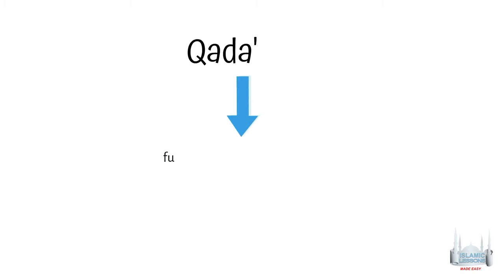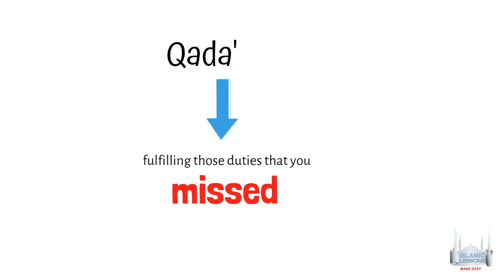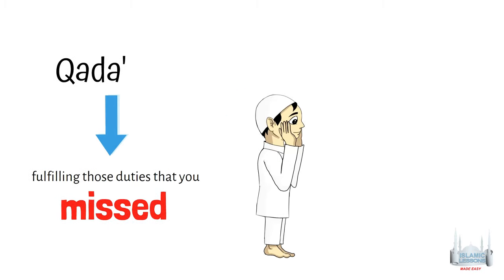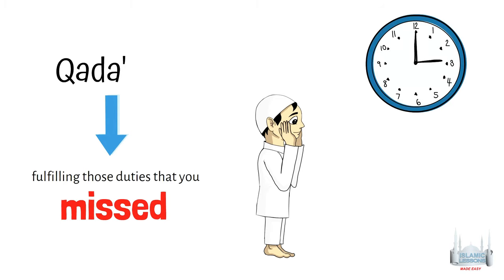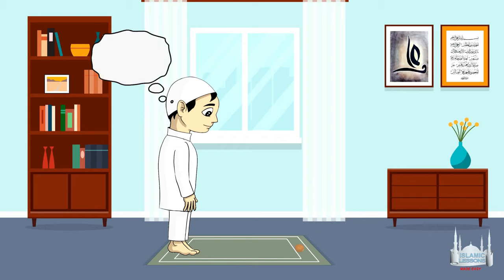Qadha' is the Arabic word for fulfilling those duties that you missed due to some reason. So Qadha' prayers is a compensation for those prayers that were not performed in their proper time. For example, you slept in and missed your obligatory Fajr prayer. Now that Fajr has passed its proper time, you have to perform it with the intention of Qadha', meaning a missed prayer.